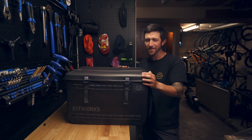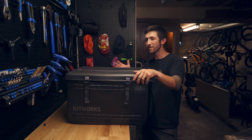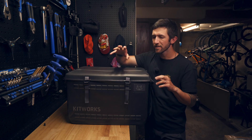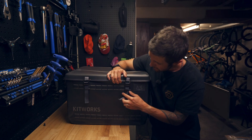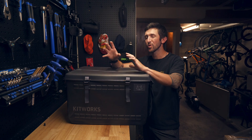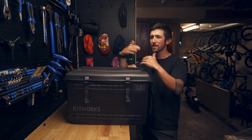Super stoked with the KitWorks GearBox. There are so many products within this ecosystem that I can't mention them all, but these are my first impressions and I'm super pleased. I would like to see a fidlock opening system — at least on one side — and straps on the side so the gear lid can just prop up and display your system, your tools, everything you need without having to rest it against a wall.